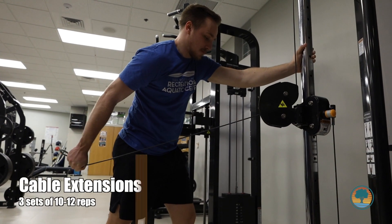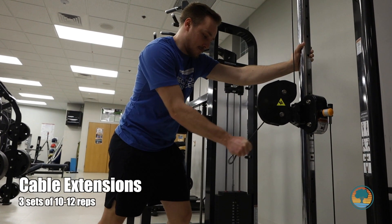Now we're going to do cable extensions to target your rear delt. We're going to do three sets of ten to twelve of these as well.